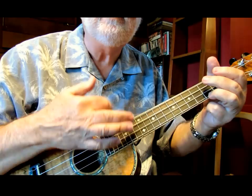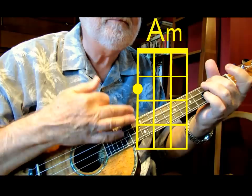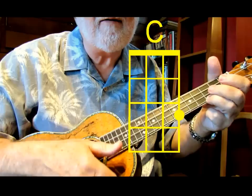So the C chord — it goes down, down, up, down, down, up, down, down, up. Try that with me. I'm going to go to A minor. [plays] F. [plays] And back to C.